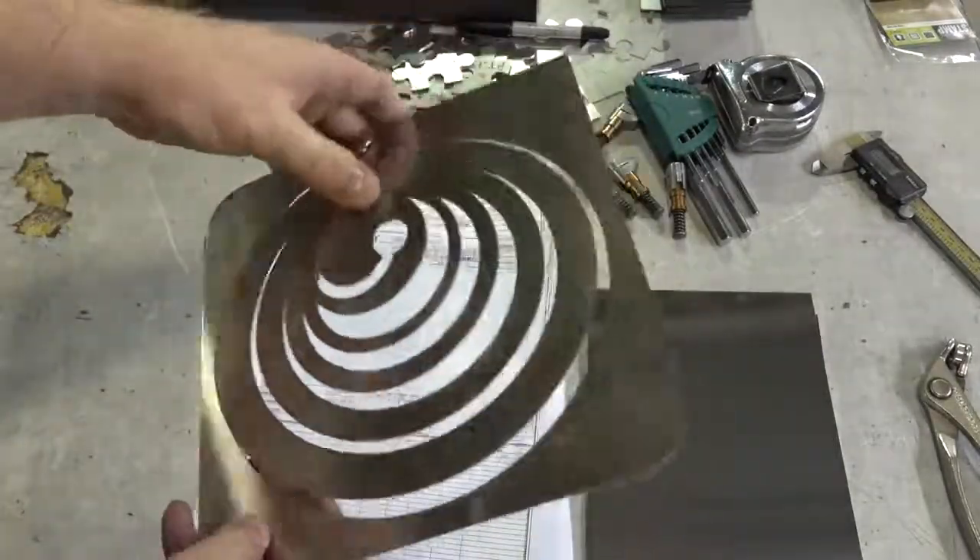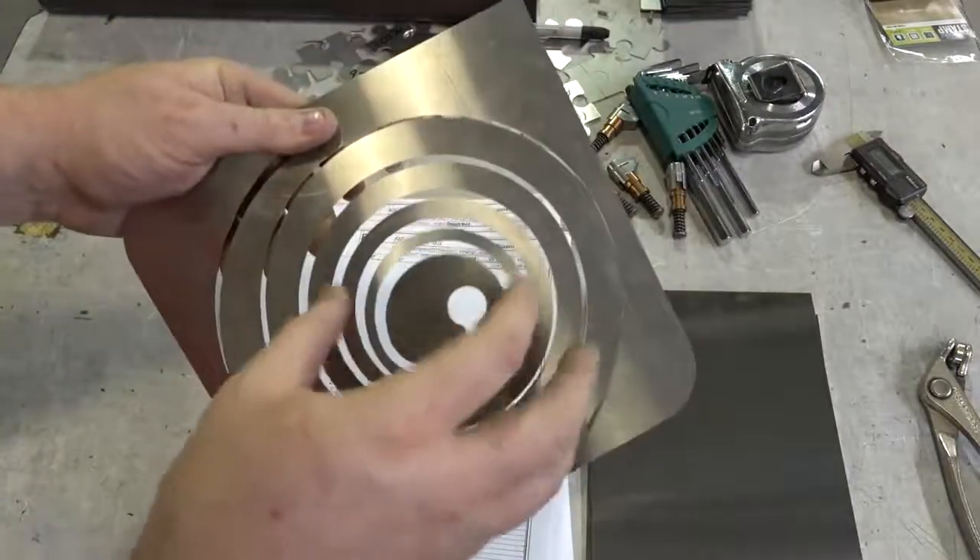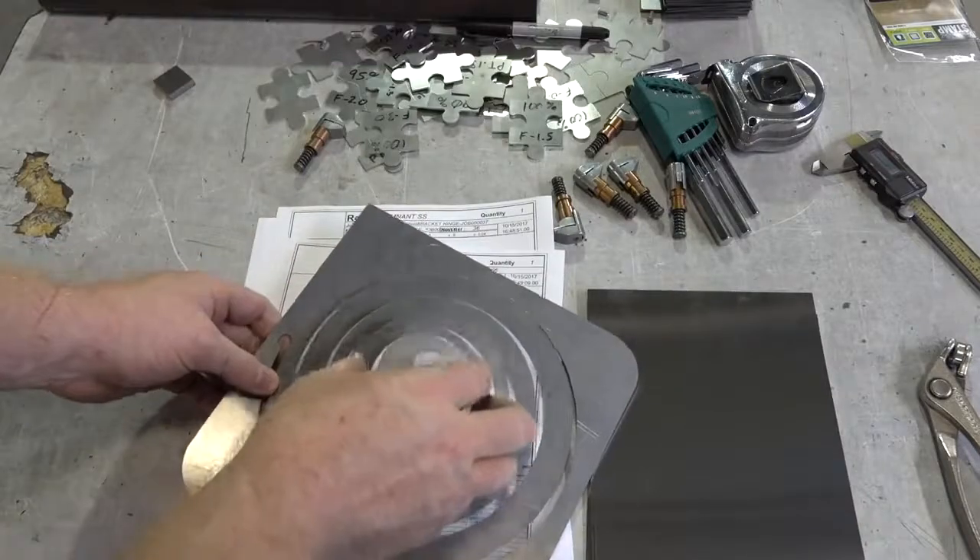Hey guys, so today I'm going to experiment with living hinges in stainless steel. The video you just saw was this being cut out, which is a spiral within a spiral.